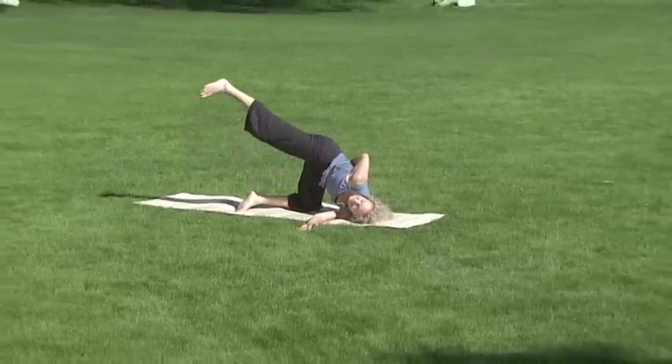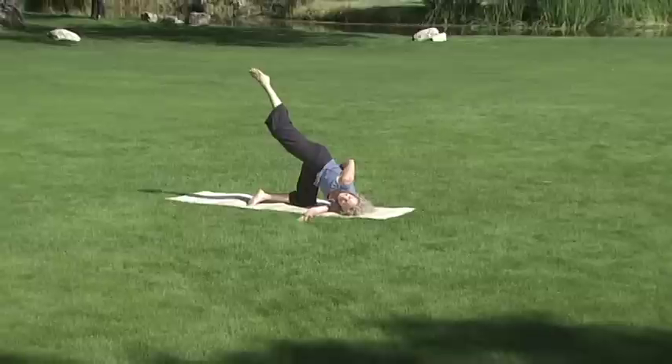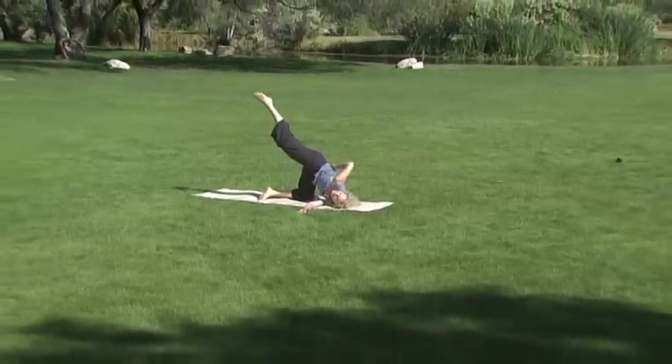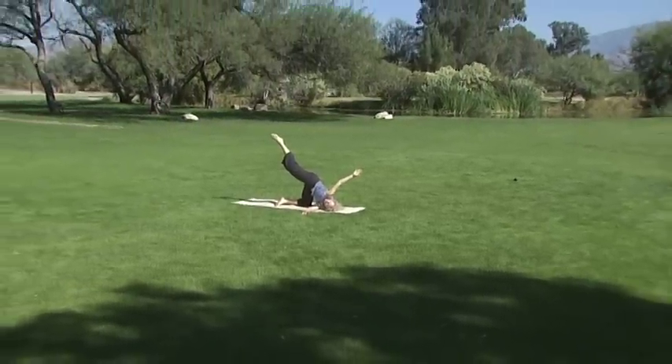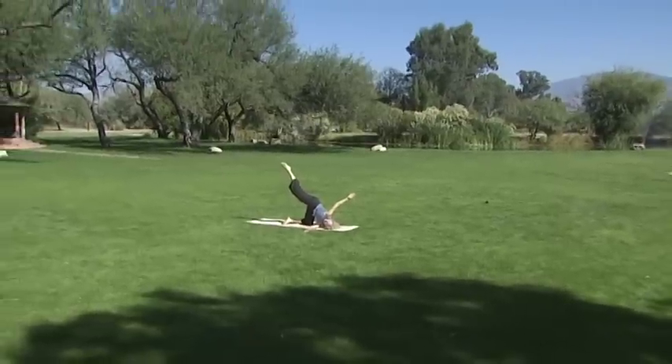You never want to get stuck in anyone else's pose. Where is your breath? Come into the fullest expression of your pose. No judgment. And if your knee is lifted, lower it.